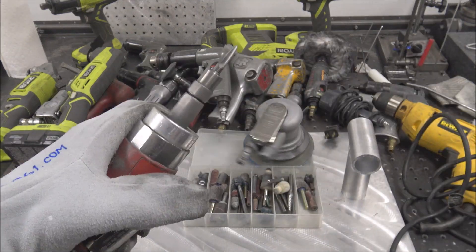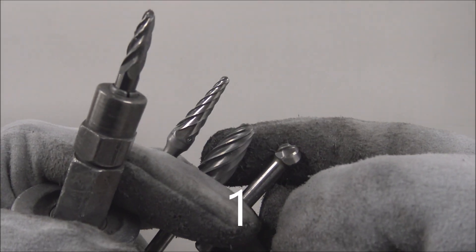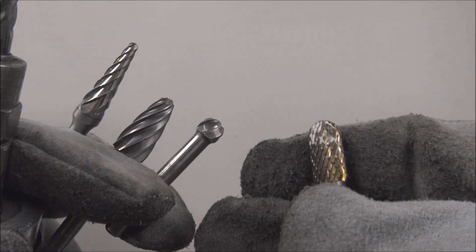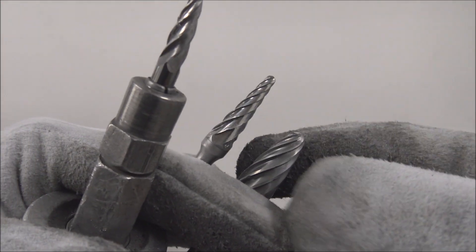Let's start with die grinders. These are a must-have set of bits for aluminum workers. They have wide flute spacing so they don't clog up like a normal bit, and they remove material real fast.